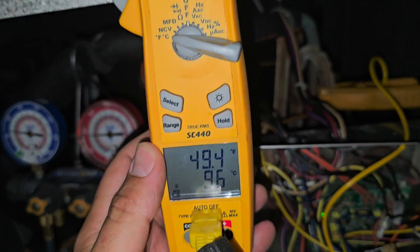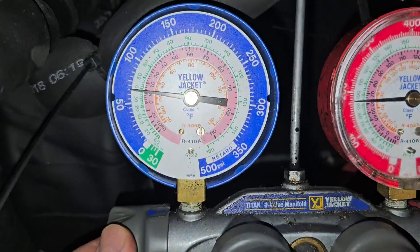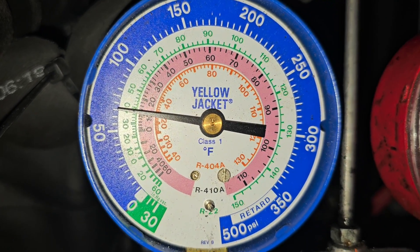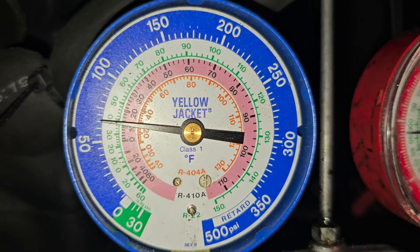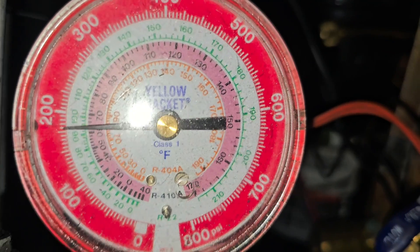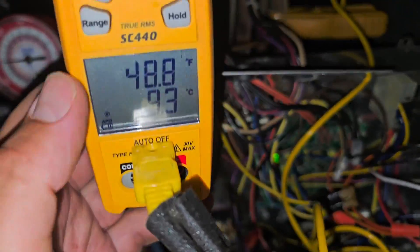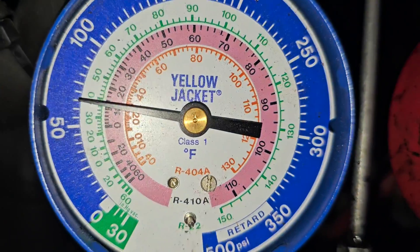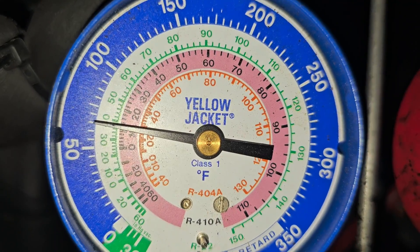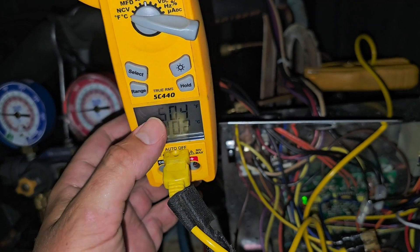Suction line temperature is 49 degrees. Got our clamp on the suction line. Low side is 65 psi, saturation 40 degrees. Head pressure is 180 psi, saturation about 63 degrees. There's where we hooked up the gauges — low side port and high side port. So if we've got 49 degrees suction line temp and 38 degrees saturation, that's about 11-12 degrees of superheat.